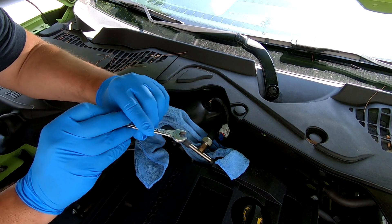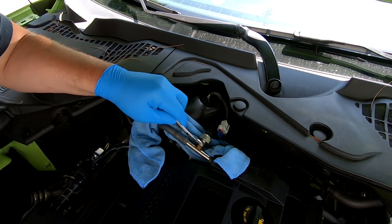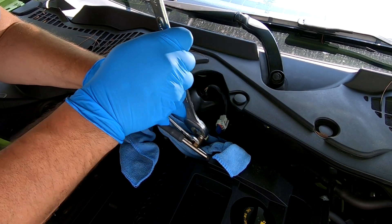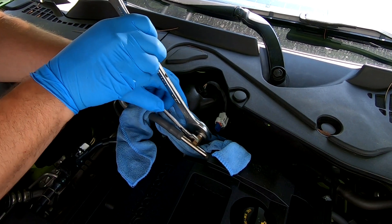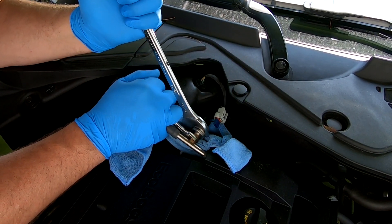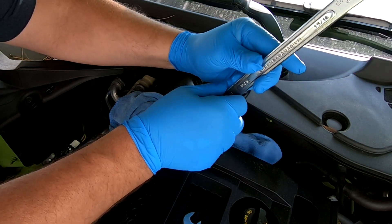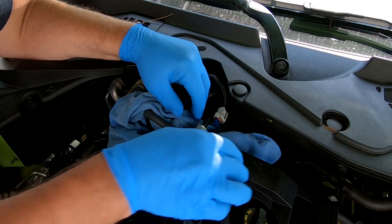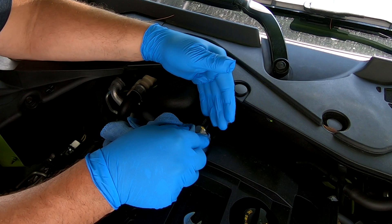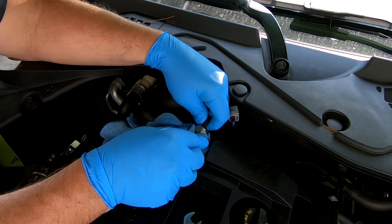Take a 12 millimeter wrench to hold this side, then take your 15/16th and break that loose. Once it's broken loose, take your rag and put it over and around the sensor just in case any pressurized fuel is released — the rag will catch it. Then just spin the sensor off.